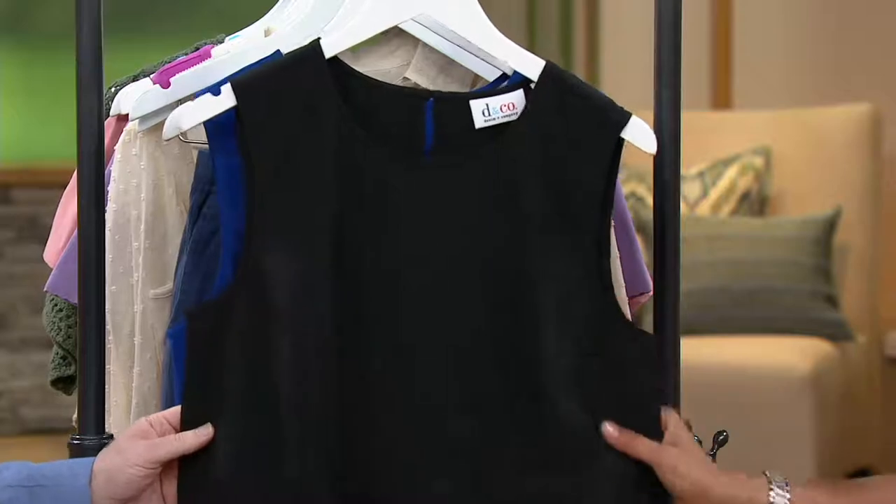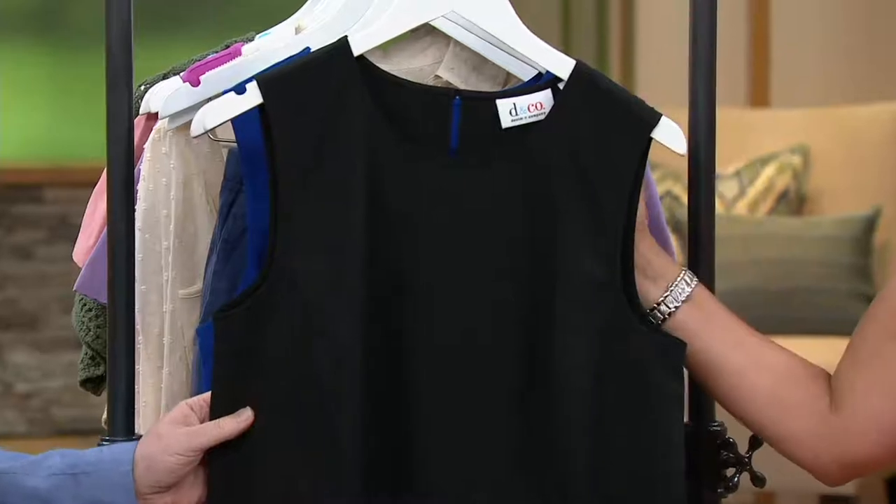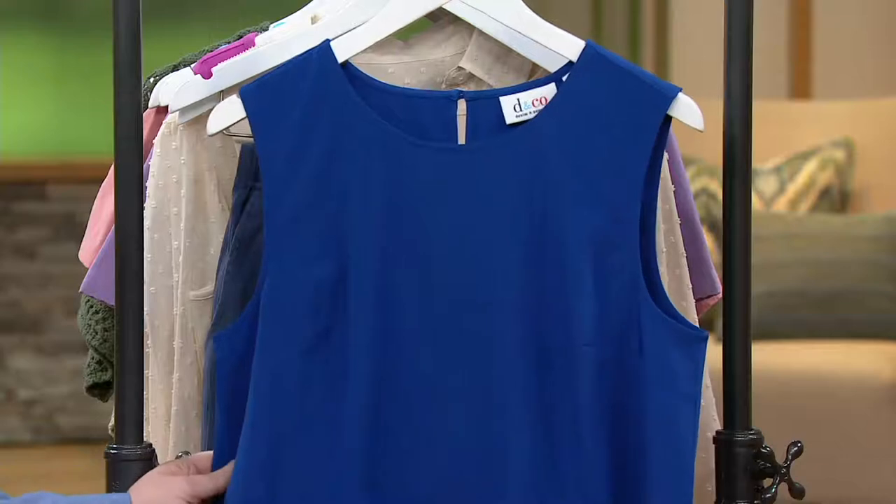Here's black — please don't wait on the black. I think this is a must-have. The same way you have a little black dress, you need a little black shell. You do. And this is that, extra extra small to 3X. And then here is your Lapis Blue.